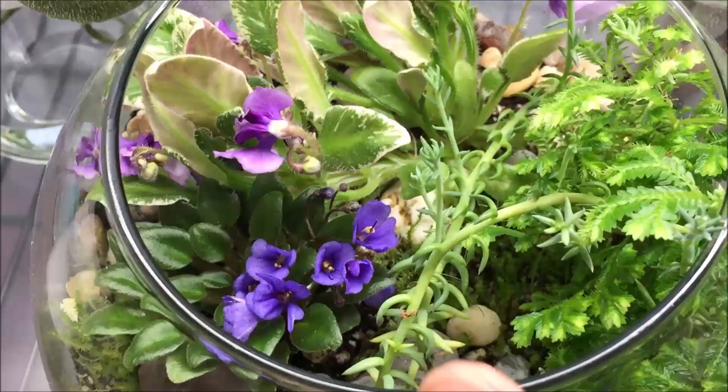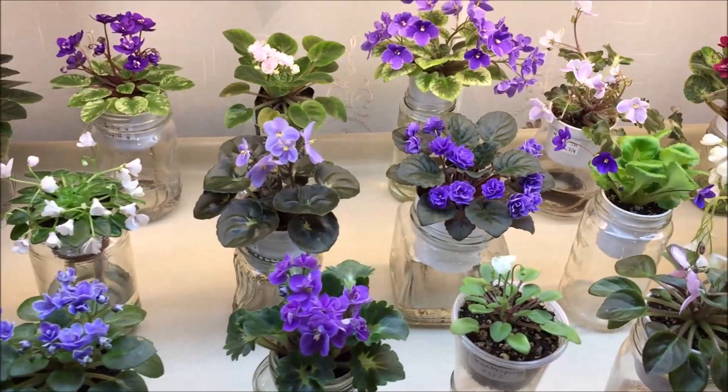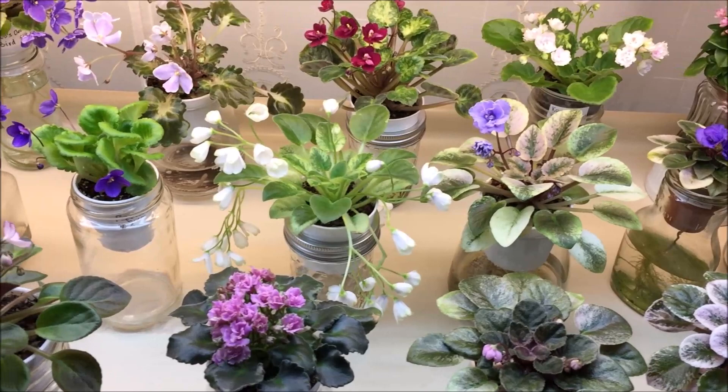So these are all of my African violets that are blooming right now. We are in late August — today is August 28th, 2020. I hope you enjoyed them. Thank you all so very much for watching. I hope I will see you again. Stay safe and be well.